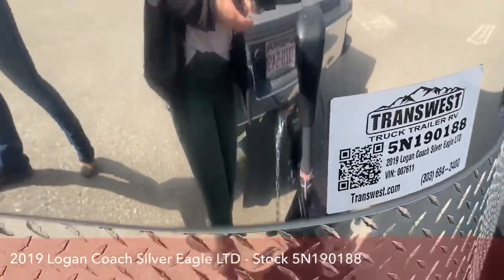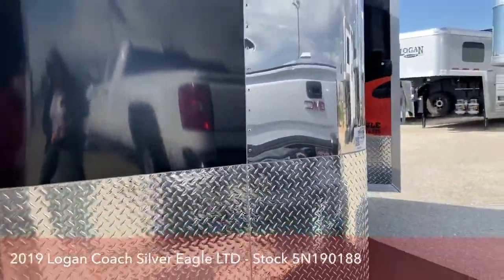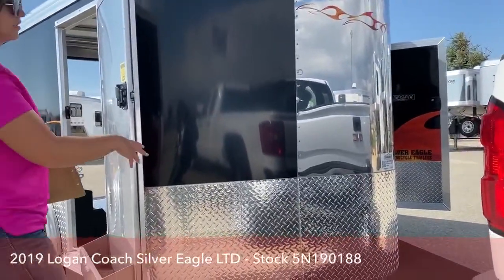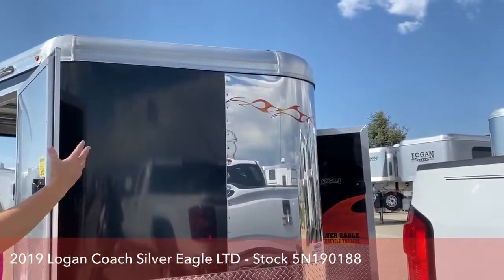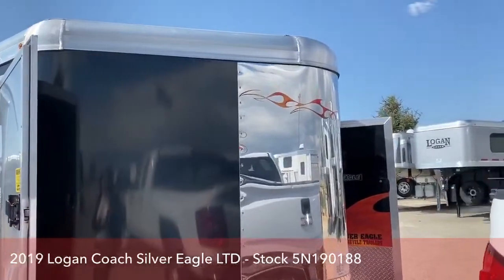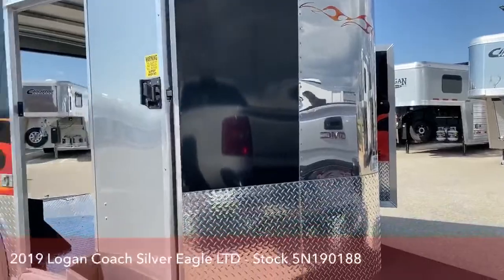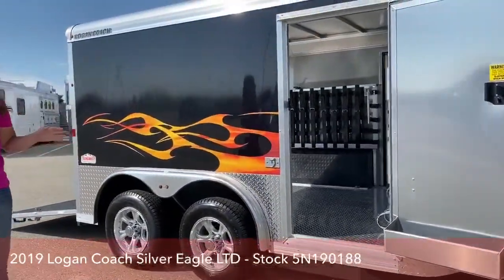You'll notice the front of this trailer. Logan Coach is going to be a galvanized steel frame, aluminum sheeting on the side, aluminum sheet roof. You've got the diamond plate on the front with your bug cross or whatever you want to call it. And then we also have graphics on this trailer — on the front and down the sides.